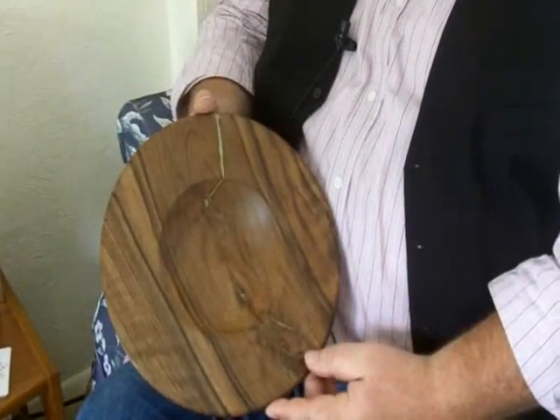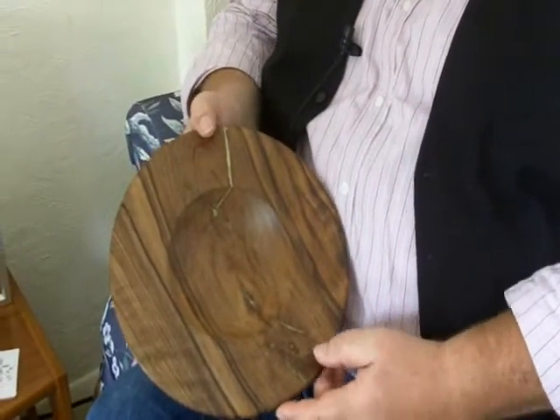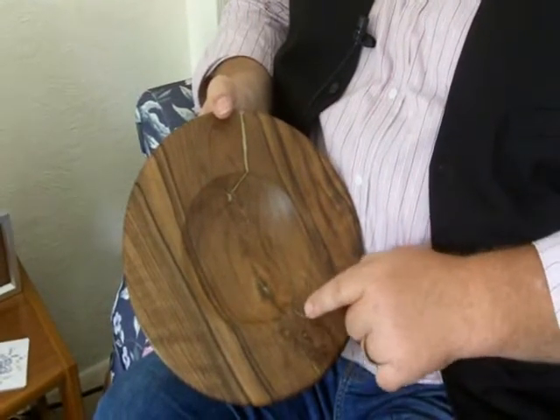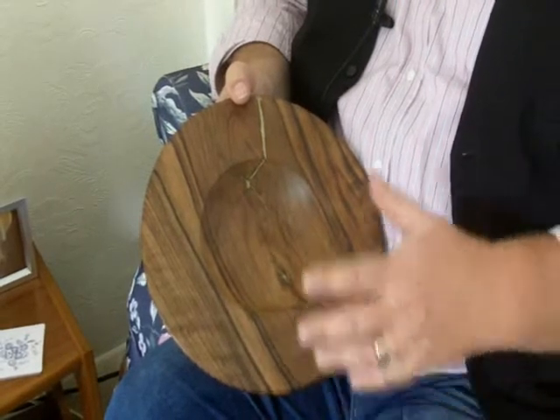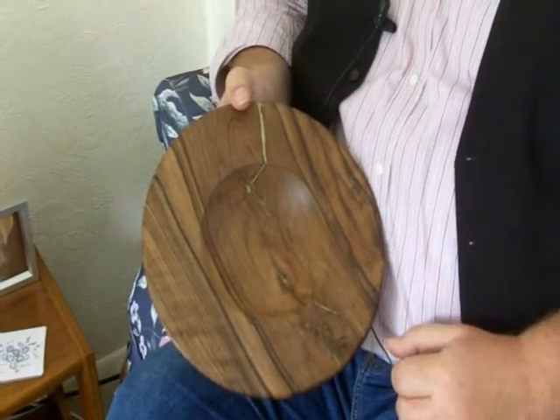I brought some work with me so that you can see it. So this is a piece of Dorset walnut that I've turned. As you can see I've inlaid some brass into what was the natural cracks in the timber, and basically it's meant that I can use this piece of wood instead of just having to chuck it on the fire.